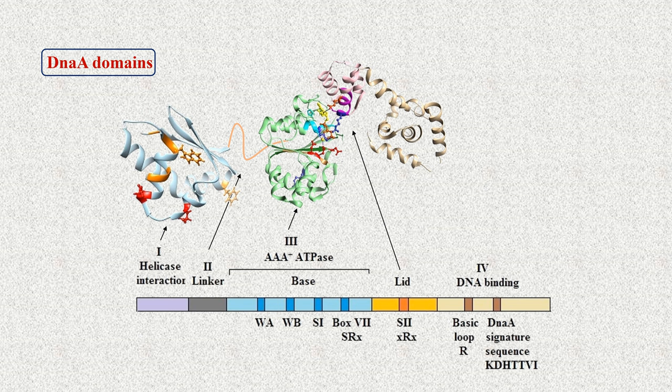Domain 3 contains the ATPase motif and is responsible for nucleotide binding. This domain can also interact with single-stranded DNA. Domain 4, which is the C-terminal domain, is responsible for binding to double-stranded DNA.